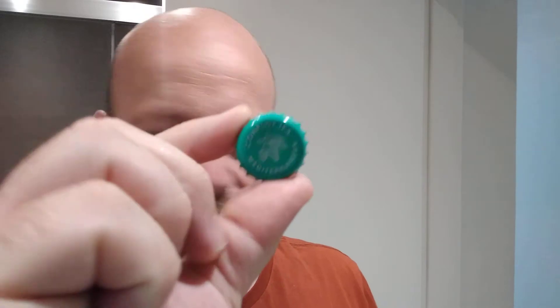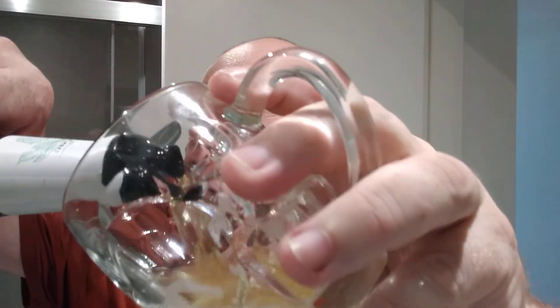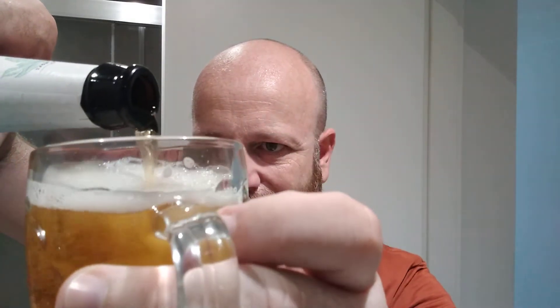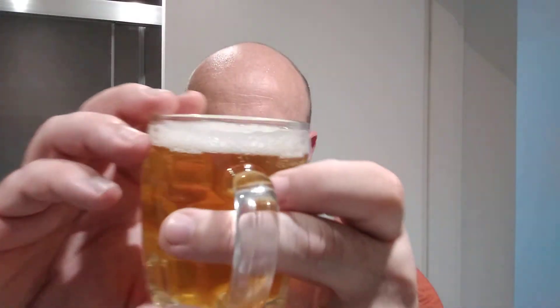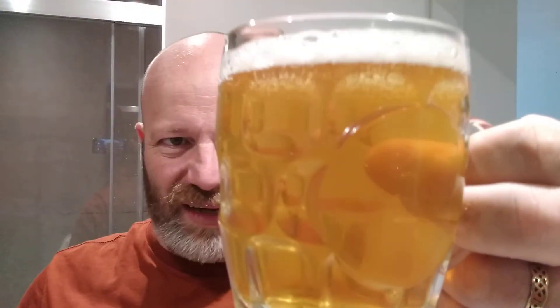Let's get that poured. There's the crown cap. Let's get a whiff — yeah, there's a slight earthy whiff, a hint of citrus, not much else. Pouring it out — there we go. You can see a slight marmalade colour. Hardly any carbonation at all, no head at all. And again, sliced citrus notes on the nose.